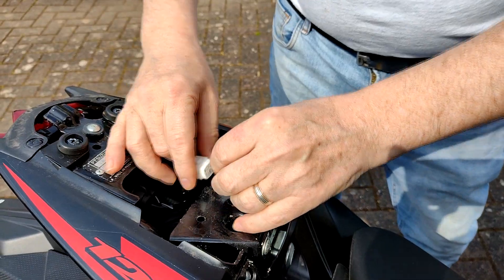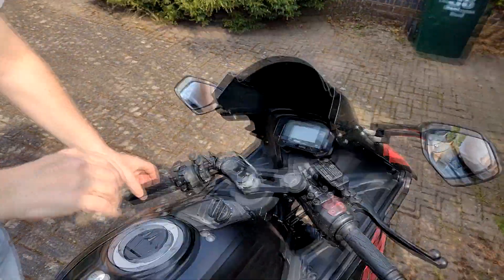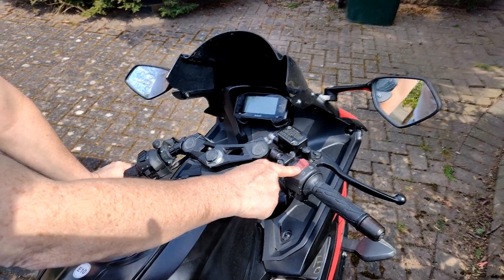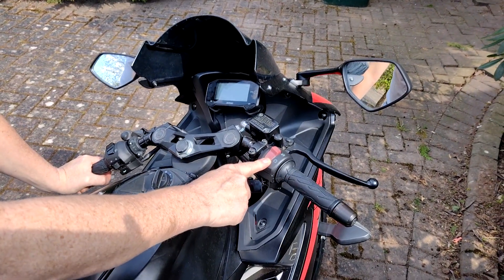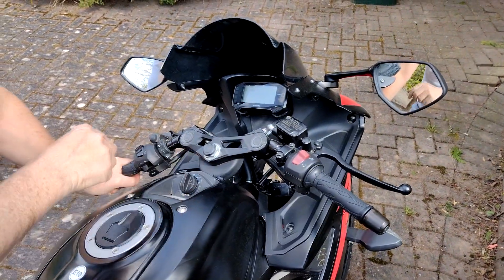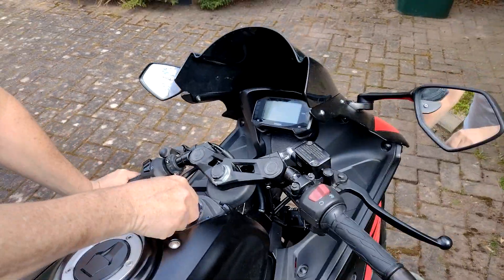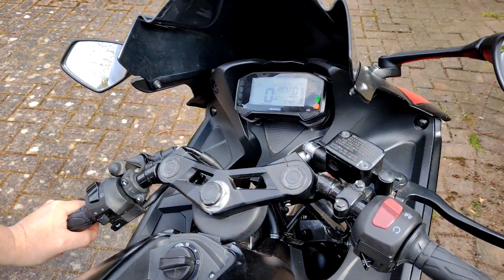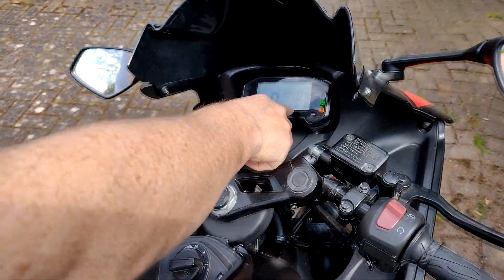Then back over to the ignition, we're going to switch this on. Before we do that, we must make sure that the ignition is in the run position and the kill switch is in the run position. Then switch the ignition on, and there we have C42.